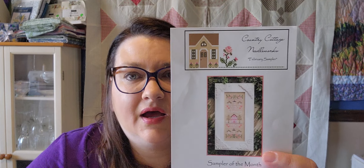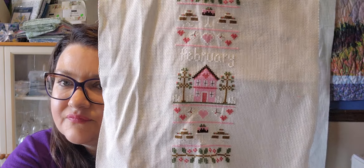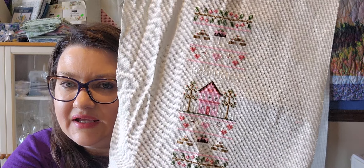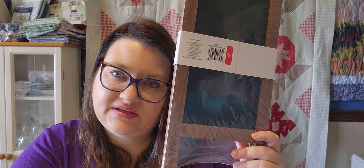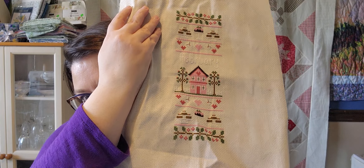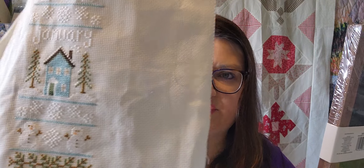Now we'll go to what I did in cross stitch. I finished my February sampler of the month from Country Coddle Needleworks. Here's February — it's done on 14-count Aida. What I plan on doing is getting some sticky board, a little fabric that matches, and putting magnets on it so I can switch out the month. I showed this last week because I finished it last week, but previously it was January's.